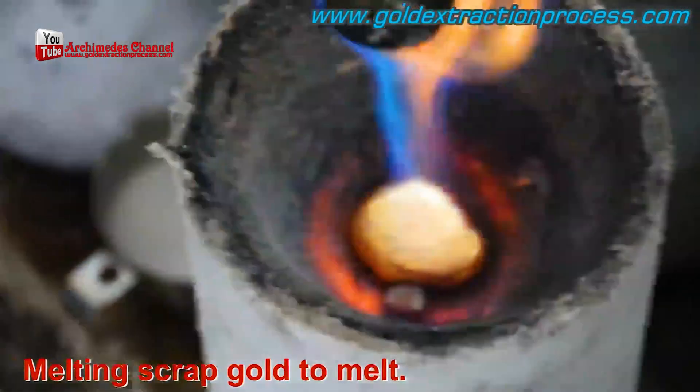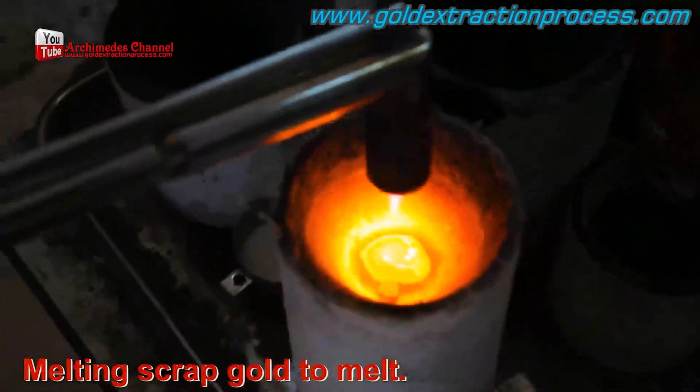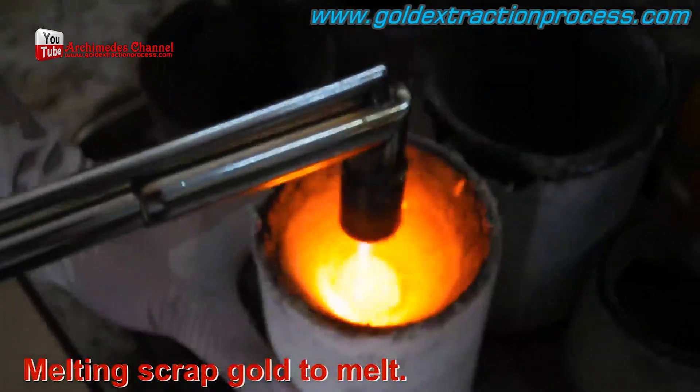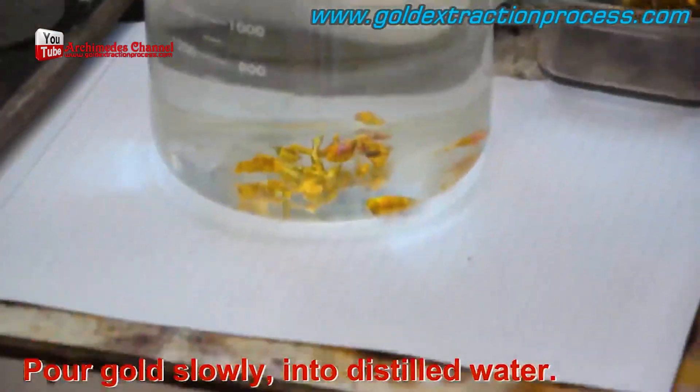Over at the Archimedes channel, they're always working on ways to help you figure out how to extract and then refine gold, whether it's in a lab, a shop, or at home. But remember, always safety first.